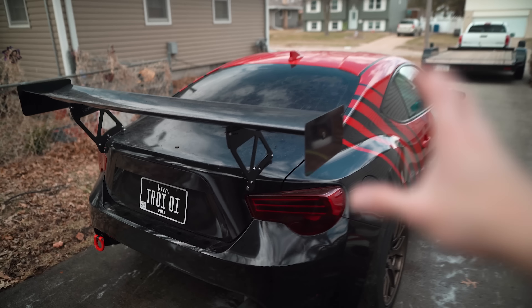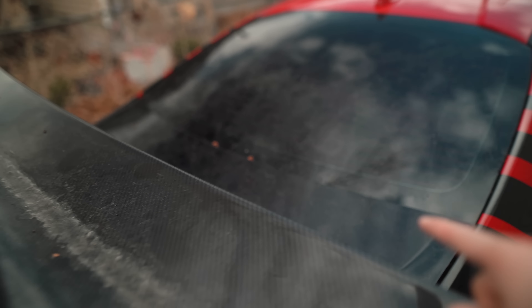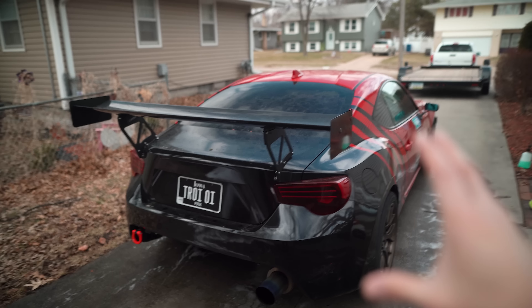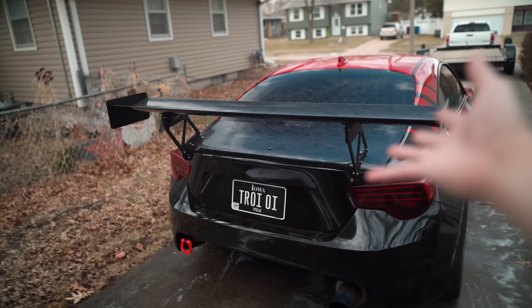I'm almost embarrassed to show you guys how bad the FRS is. Look at all this gunk that's built up on the rear wing and just the back here and everywhere. People often ask me how my cars are always so shiny — well, it's because I don't show you guys when they're like this. But I'm like anybody else; my cars get dirty too.